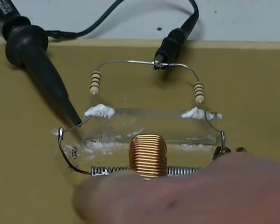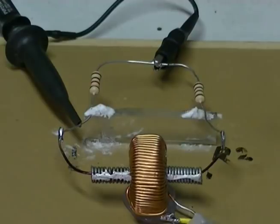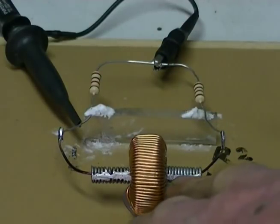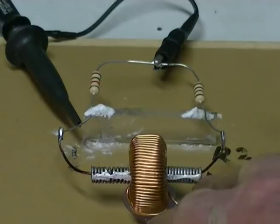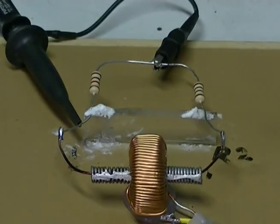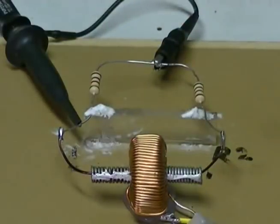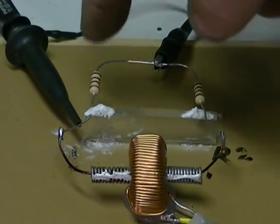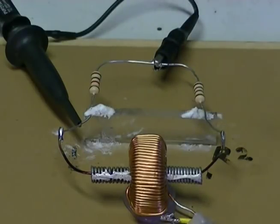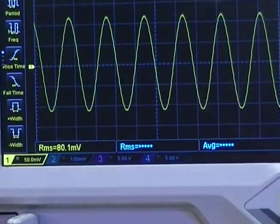Now that we have a Faraday cage passing a fair distance out each side of our toroid core, that will eliminate any induction taking place just on the short piece of our loop that passes through the toroid itself. Which means that the induction must also be taking place on the rest of the loop. I have our scope across our 1k ohm — we should have around 80 millivolts still. And looking at the scope there, you can see we indeed do have that.